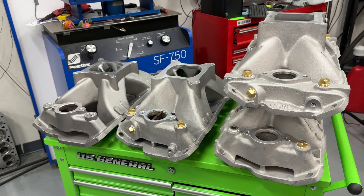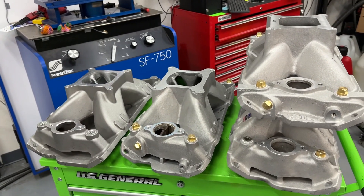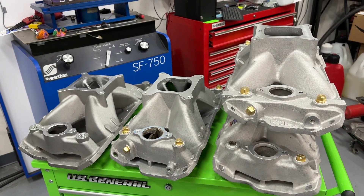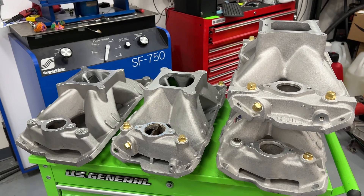Hey guys, this is Eric Weingner with Weingner Racing. Today's video is about the Dyno Mule when I tested several different intake manifolds with a two-barrel carburetor.